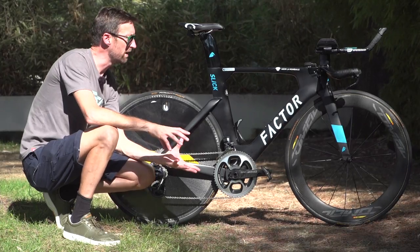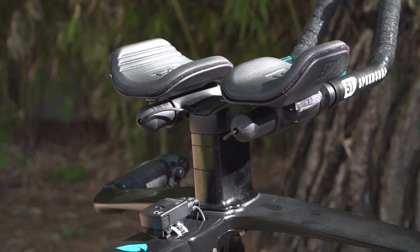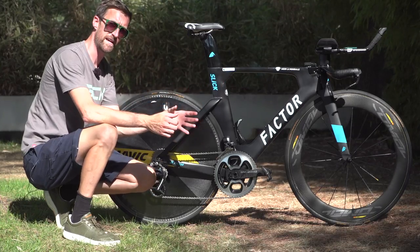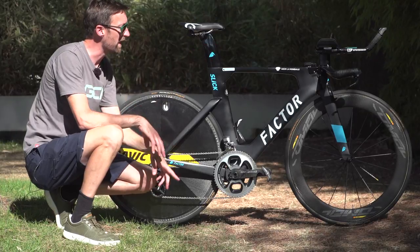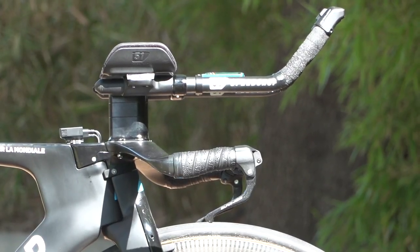Something else you don't really see on most other time trial bikes is what I'd call a mono stack — that single stack between the tri bars and the flat bars underneath. Most of the time these days, if riders have a stack, there are two separate stacks, one for each bar extension. But here there is just the one, and right behind it is the junction box for Shimano's Di2.